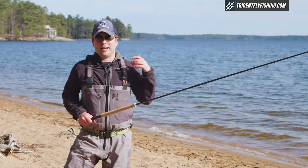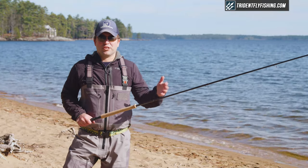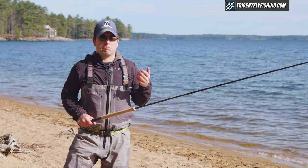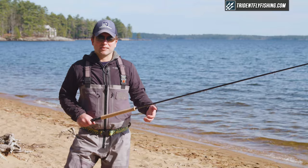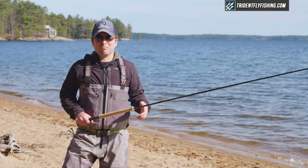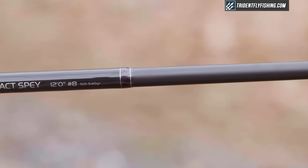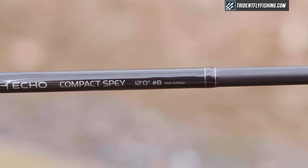The lineup goes all the way up to what they call a full spey, which is going to be their longer, more traditional type spey rods. We're looking at the compact spey today because this is really going to be the most popular series for a lot of anglers. It is a spey action as opposed to a switch action, but it's not super long, and it's just going to fit a lot of steelheaders really, really well. In particular, this is the 12-foot 8-weight version, which is just going to be a super popular size across the board.